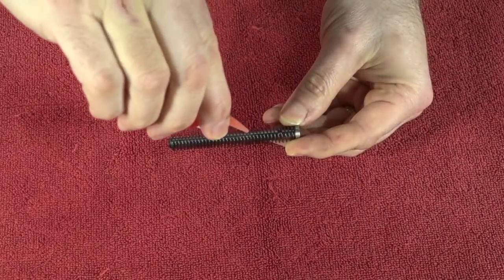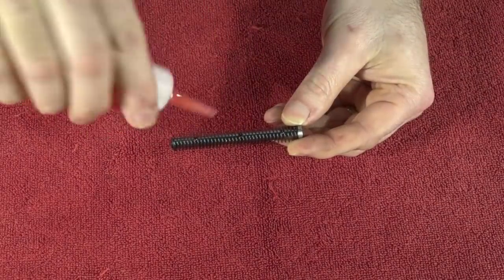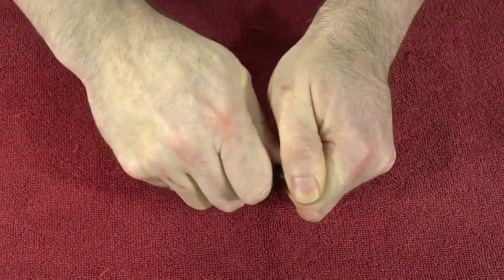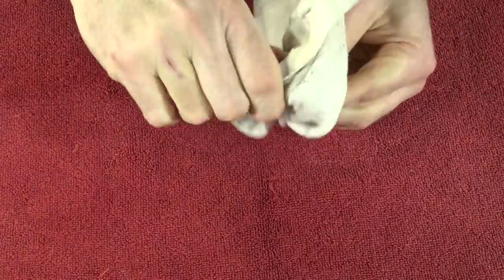For the spring and guide rod, just put a couple of drops — like three drops — up and down it, give it a really good shake, and then work the spring back and forth. Once you've done that, give it a wipe-down and set it aside.